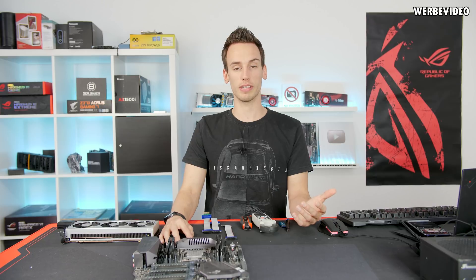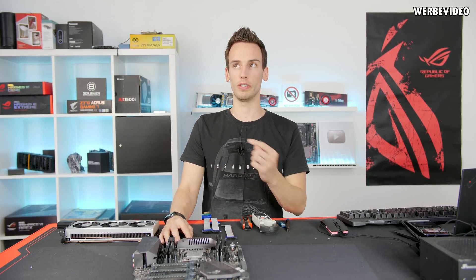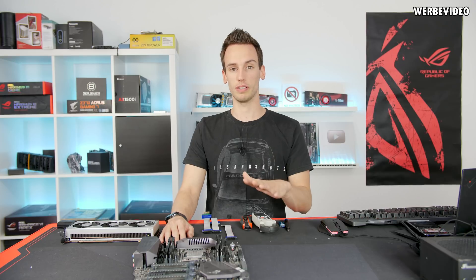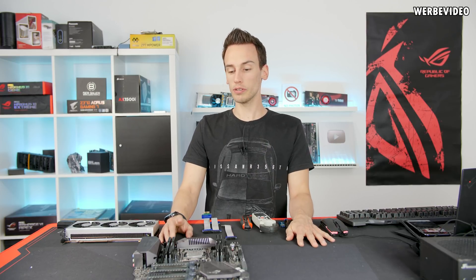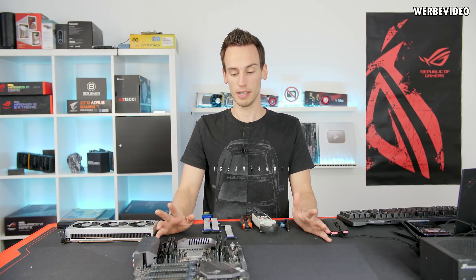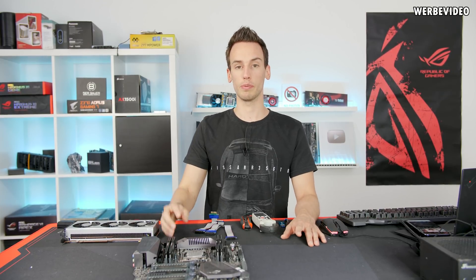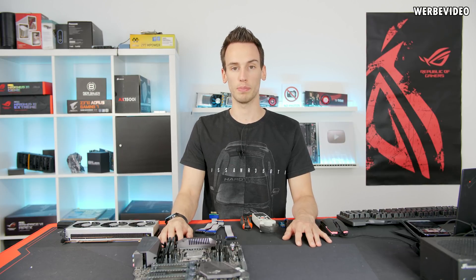If you're asking yourself why I'm saying that, you should check out the previous video — the 8-pin power video that was posted several weeks ago. Make sure you check that out before watching this video as a baseline. In today's video we will test if it's possible to use a VGA and power it just with riser cables, leaving away completely the 8-pin and 6-pin power connectors.